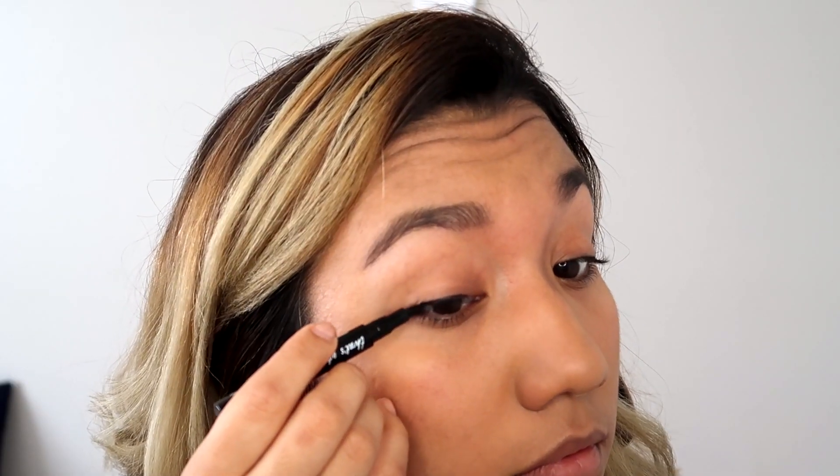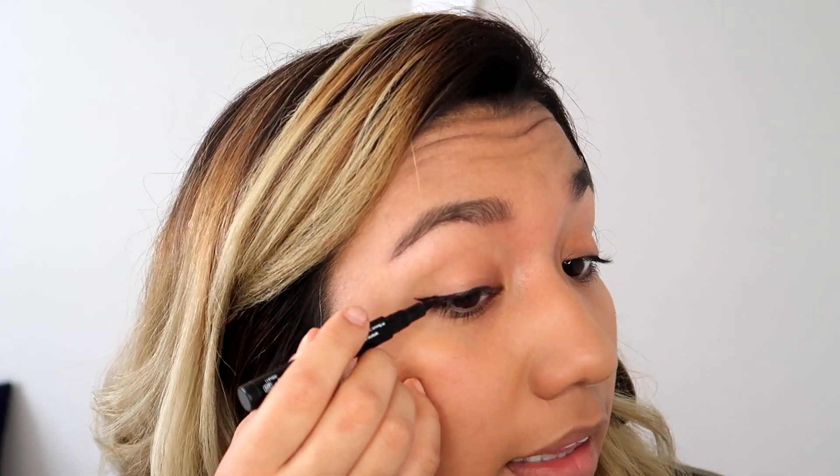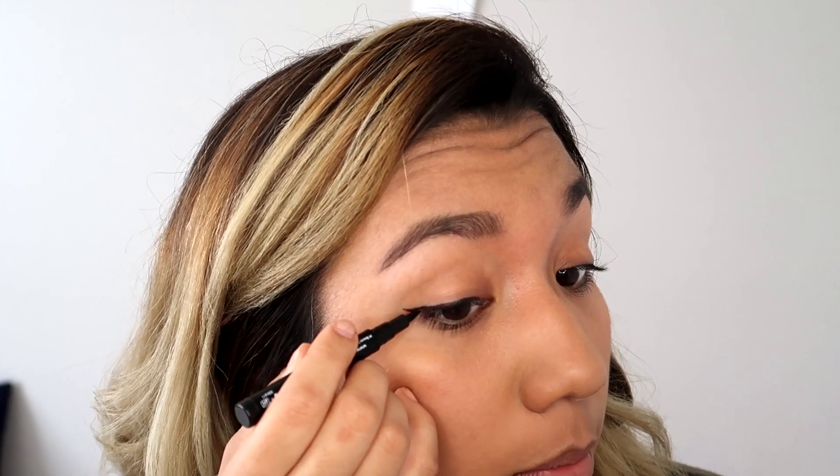For this first style, you're gonna need a black eyeliner and a yellow eyeliner. I'm using the NYX Vivid Bright and the Ikon pen eyeliner. First, do a simple cat eyeliner, and then on top you're gonna add the yellow eyeliner. Try not to make your black eyeliner very thick because you're gonna put the yellow one on top.